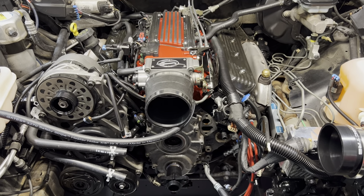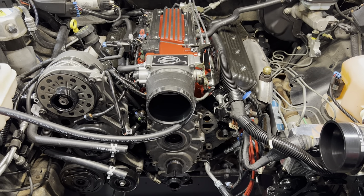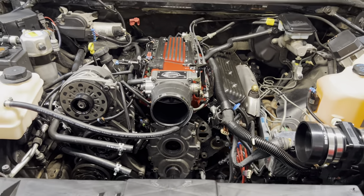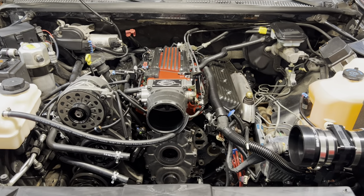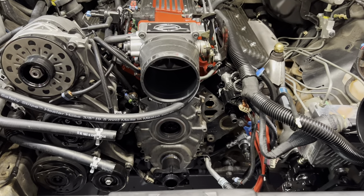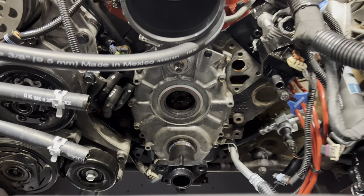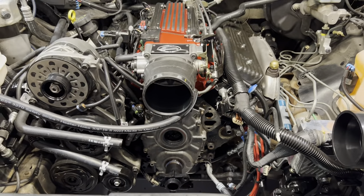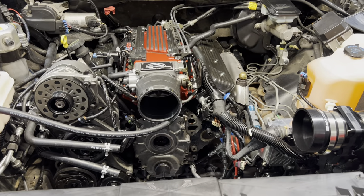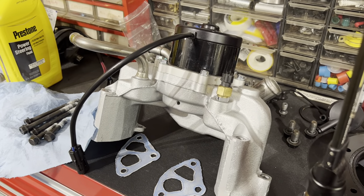Hi everybody, just doing a quick video. I replaced the distributor on here — it's missing only because when I went to replace the water pump, which is right here, I converted it to electric while I was at it.